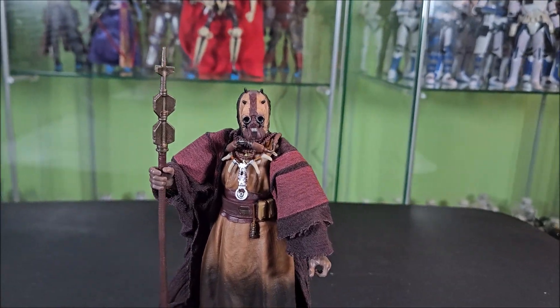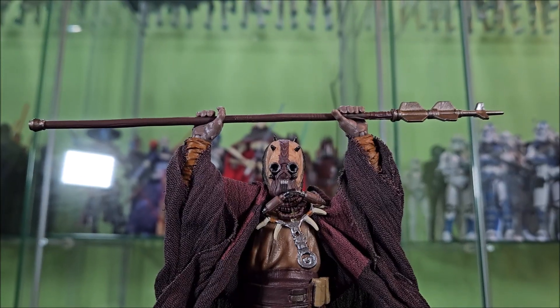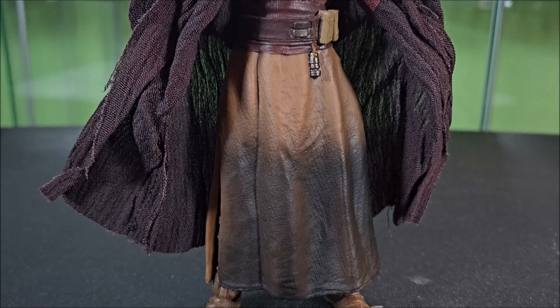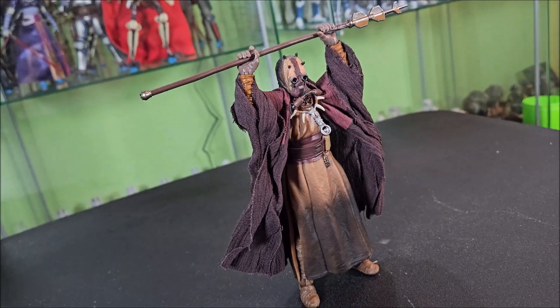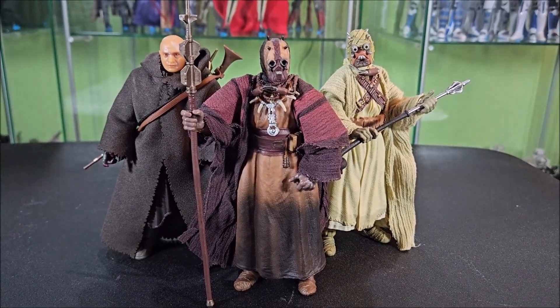We see this guy pretty heavily featured in the first four episodes of the series via flashback, and he's a really neat design. He's more different than your standard just tan-robed Tusken Raider. He's got some cool stuff going on — some neat necklaces and everything that just makes him look like a real chieftain of the tribe. He's a neat-looking figure, so let's go ahead and get into the review and see if this is a worthy addition to the collection.